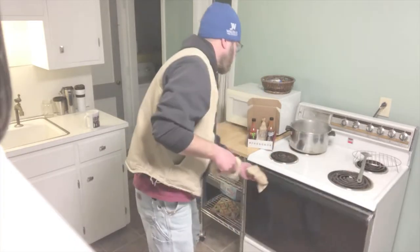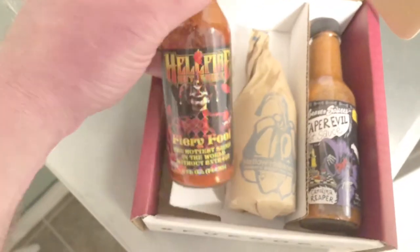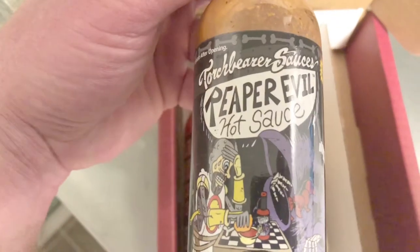Of course, the cast iron is very hot, so careful. And careful with those things.